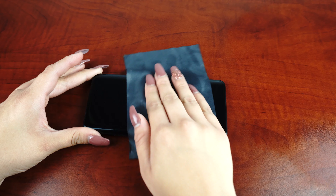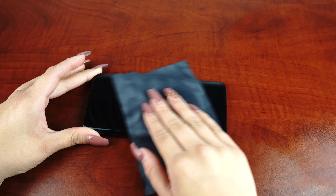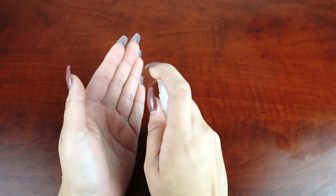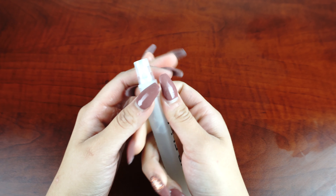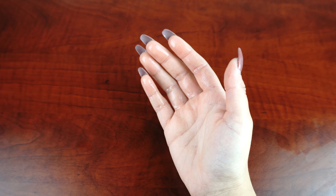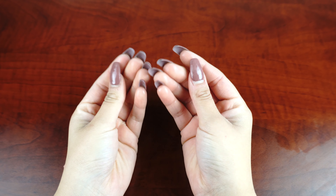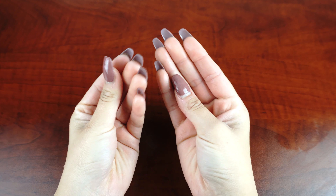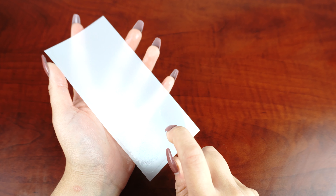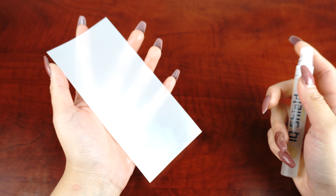Now that we have completed the setup, it's time to install your screen protector. Before handling your screen protector, spray your fingers with the solution. It's important to keep your fingertips wet during installation as it helps keep fingerprints from getting under your IQ Shield. Spray a light coating of solution on top of the film. This will keep the film from stretching during the squeegee process later on.